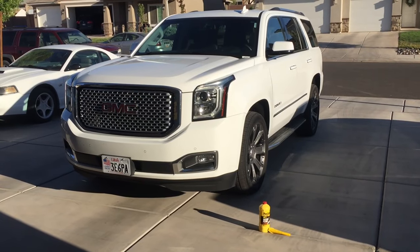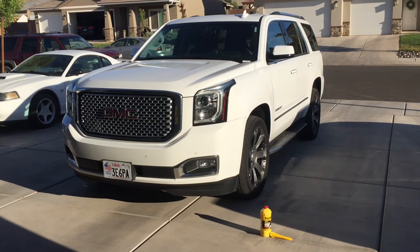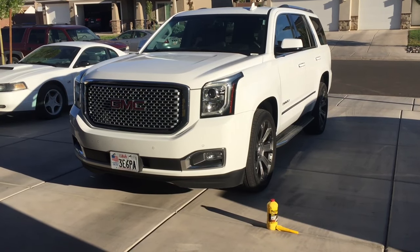Hey guys, Danny Johnson here and today I'm going to show you how to bleed the brakes on your Tahoe, Suburban, Silverado, basically any of these GM trucks. And it's really the same process for just about all cars.